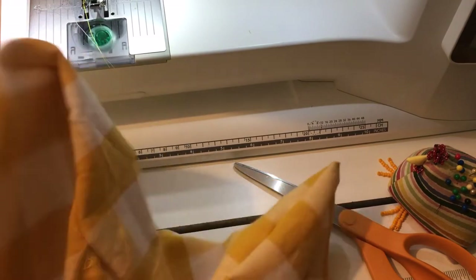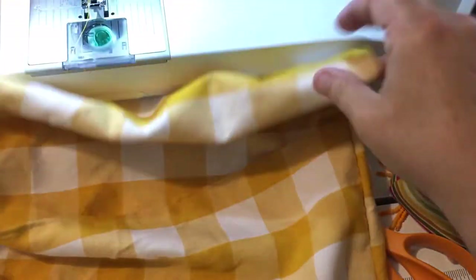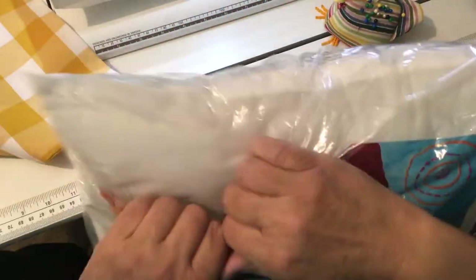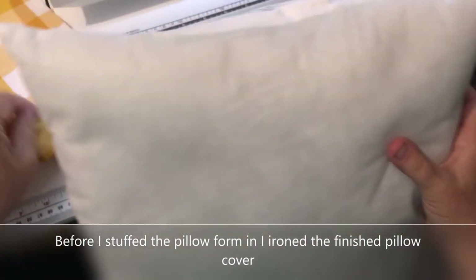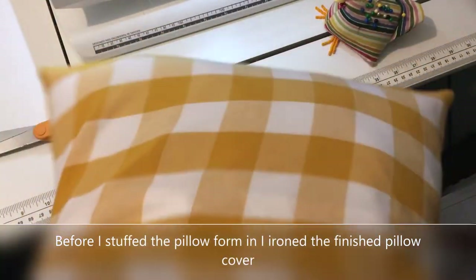These are really easy — you can just take them off as easily as you put them on if you need to wash them. This is somewhat thin material, but it's super cute. I'm just opening the package. I ironed the pillow cover and popped it on — it turned out great. It's a great pattern and I was impressed by how nice and snug it fit.